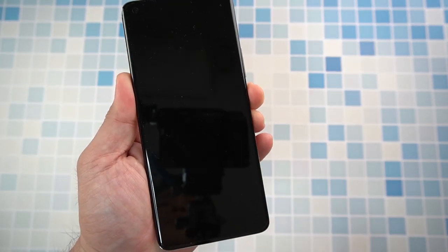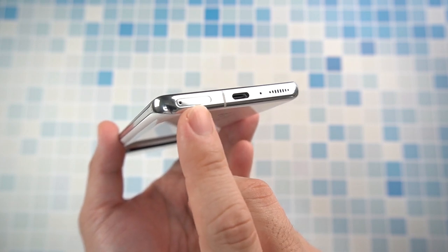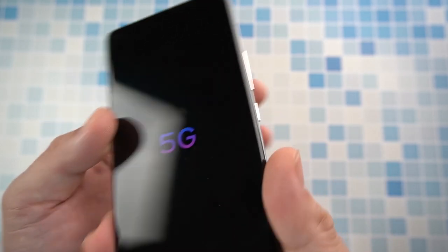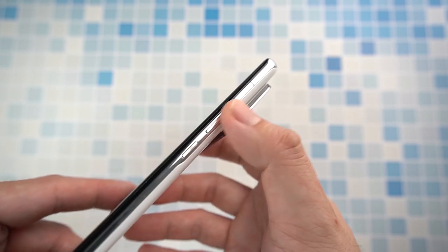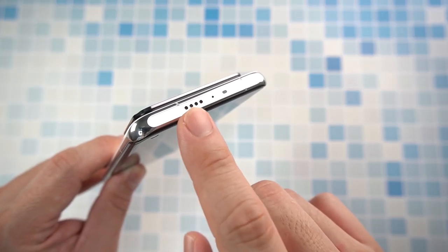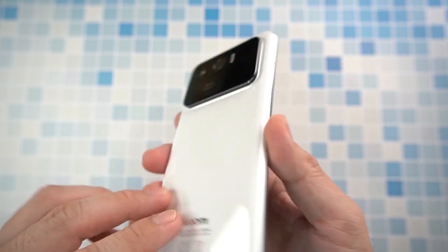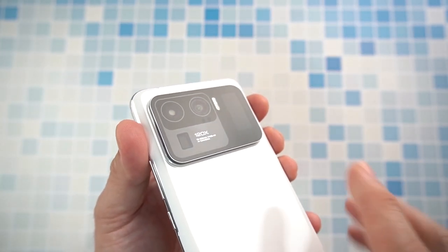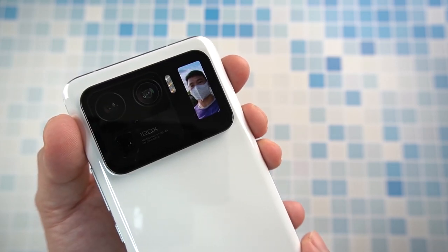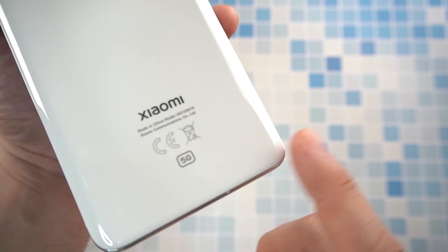Let's boot it up while we take a quick tour. Underneath we have the SIM tray which can support two nano SIMs, two 5G SIMs, a Type-C port, microphone, and loudspeaker. On the other side, your power button and volume rocker. On top, we have the Harman Kardon second speaker, noise cancellation mic, and IR blaster. At the back, the triple camera setup which is quite protruded, and of course the display screen — and underneath, the Xiaomi and 5G logos.